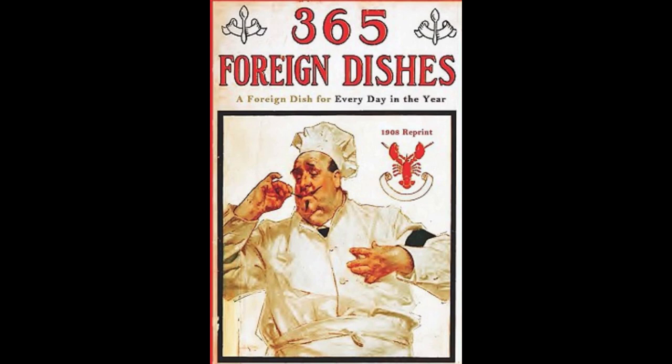8. Bombay Broiled Kidney. Clean sheep's kidneys and cut into thin slices. Sprinkle with salt, cayenne pepper and grated lemon peel. Then dip in beaten egg and fine breadcrumbs and broil on a hot greased gridiron. Serve on buttered toast spread with curry paste.